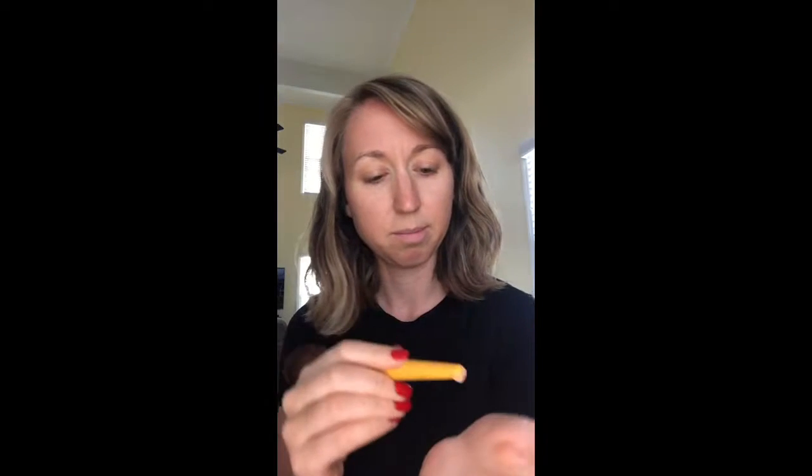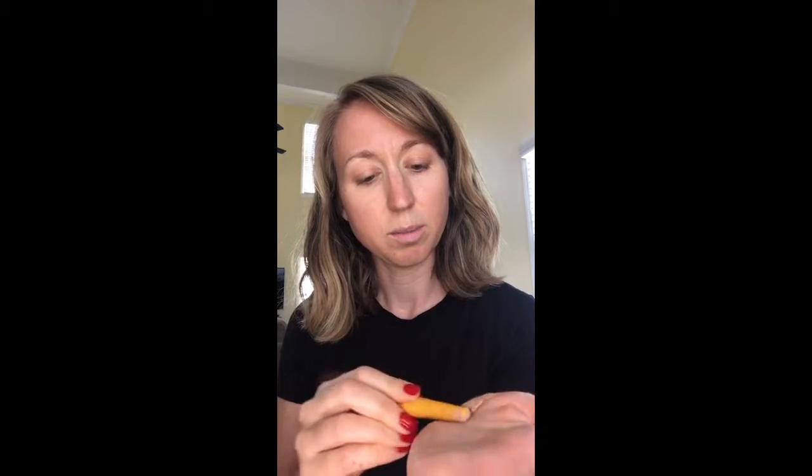First off, foundation. I use my sponge all the time with foundation and lots of people like to use a brush, but if you have nothing and want to try our foundation, all you need is some type of moisturizer. I've already washed and moisturized my face today, so I'm good to go. What you'll do is create your own BB cream — take a little bit of foundation scraped off with the end of a drugstore brush, put it on your hand, add one little pump of moisturizer, and mix it together.